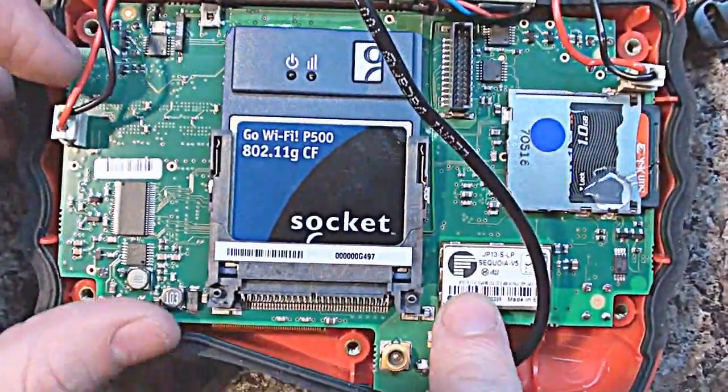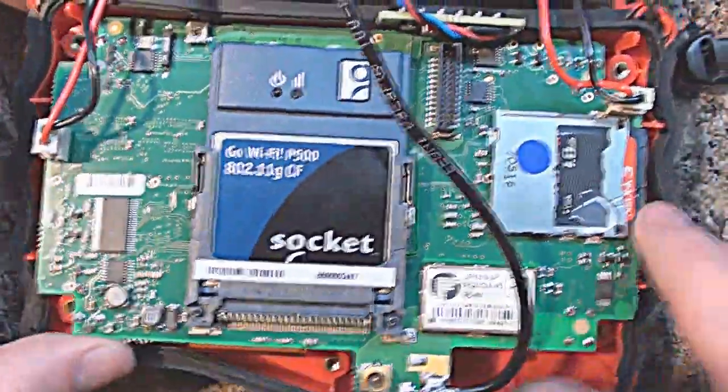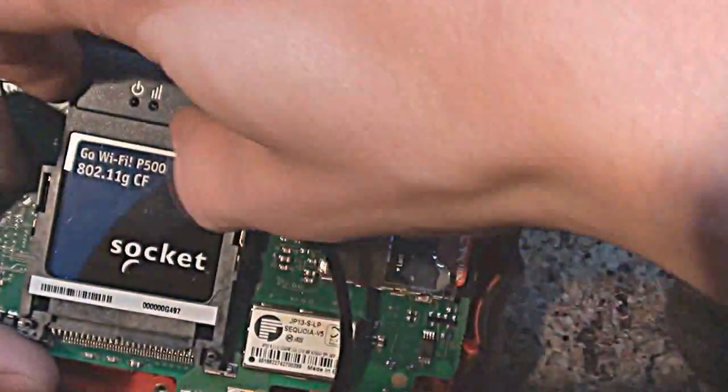We've got the GPS receiver in here. I'm not sure what these are for - most likely for power management or something like that. And then you've got the SD card here. I'll remove this compact flash card to see if there's anything behind it.